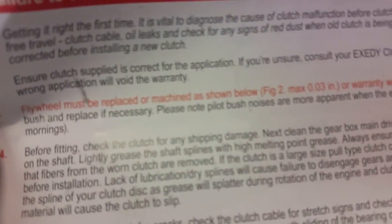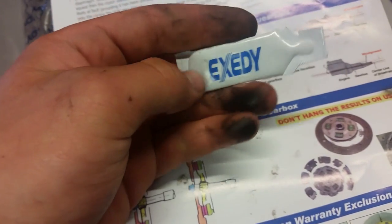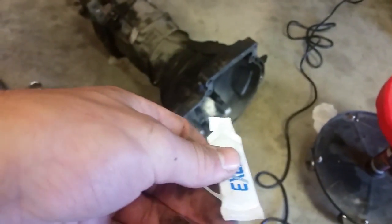Machine your flywheel. The sheet that comes with the clutch kit says the flywheel must be replaced or machined — warranty will be void if you don't. There's also some grease that comes with the kit — stick it on that shaft. I've got the flywheel back on with 19mm bolts. I used a pry bar to hold it and torqued to 72 foot-pounds.